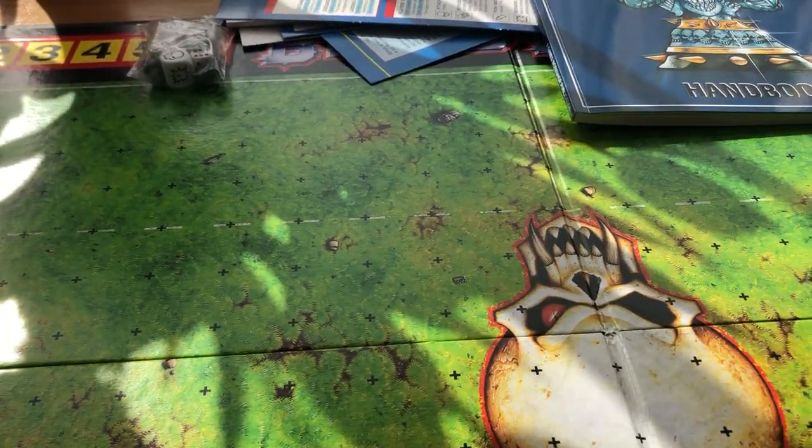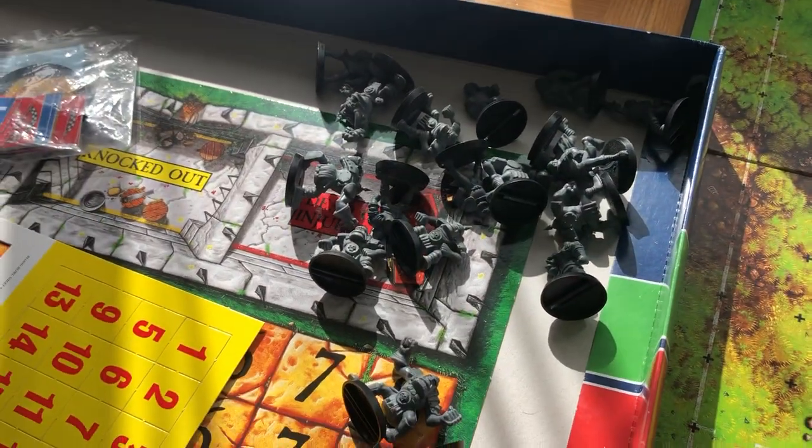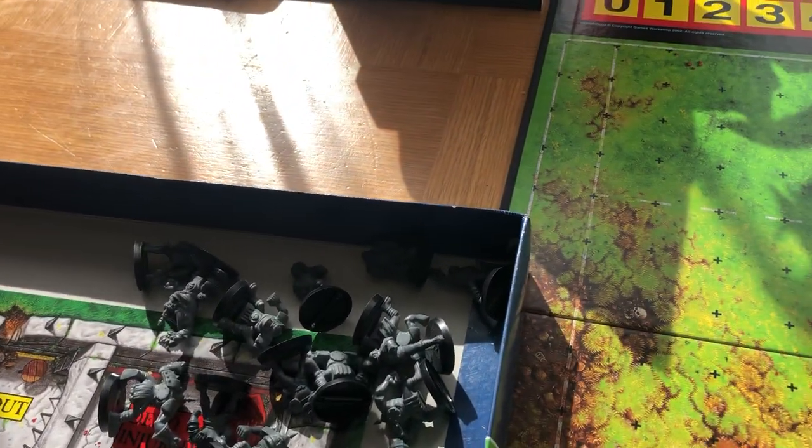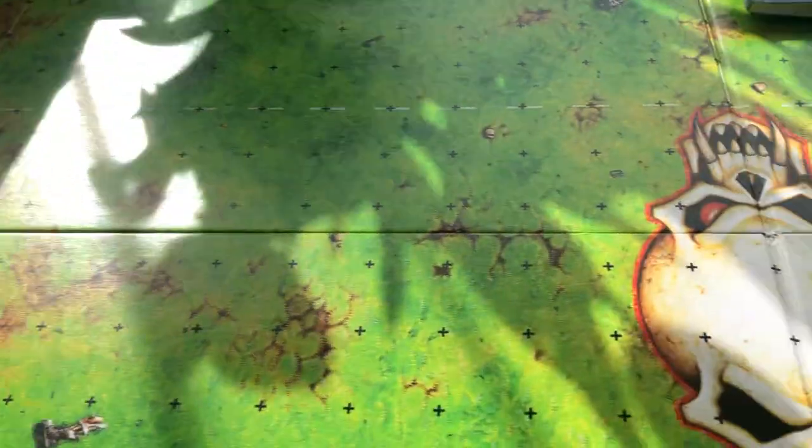So obviously you get multiples of most of them - there are six linemen for each team. They're all in the box there: six linemen, a couple of throwers, a couple of blitzers, a couple of Black Orcs.